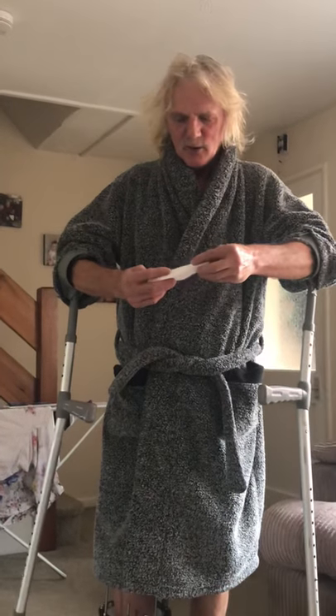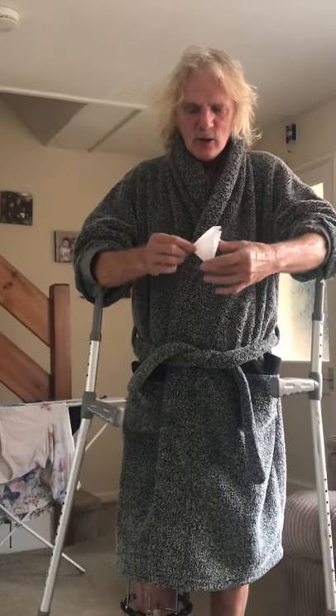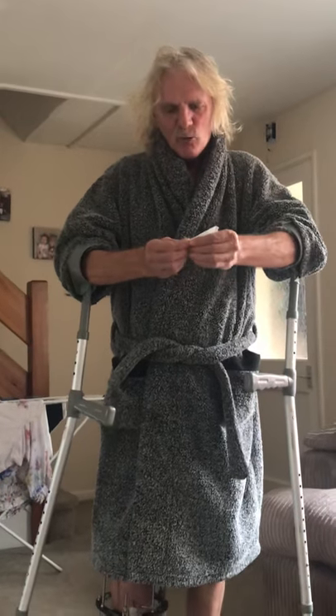So you fold it down in the middle like that. And then you fold it down like this. Now look at this. And then you take this little corner here and you cut it off.